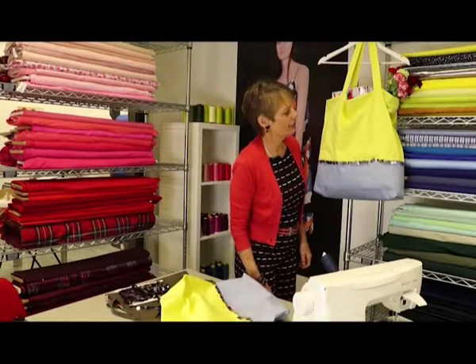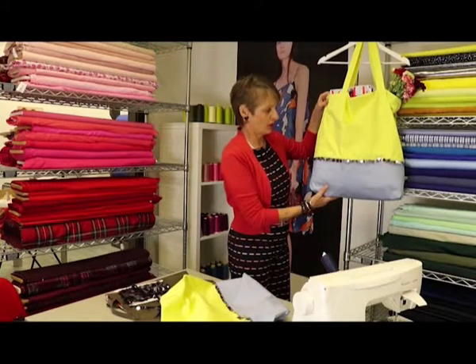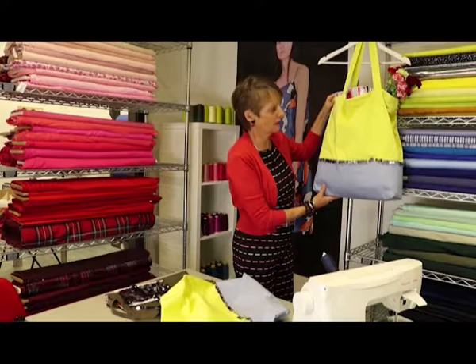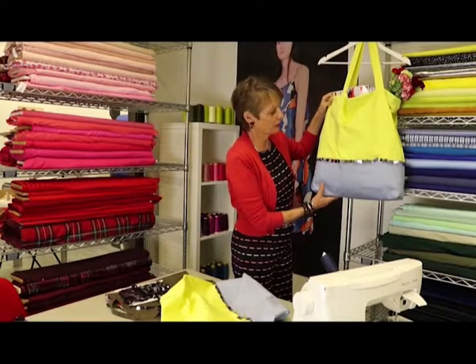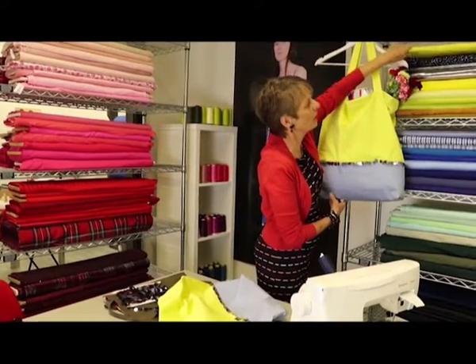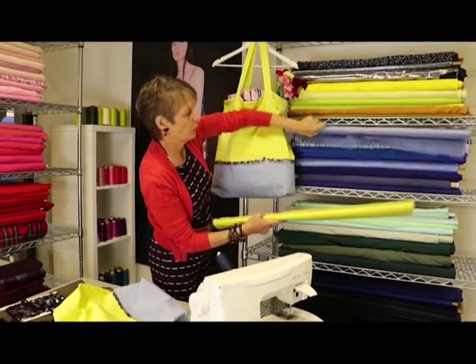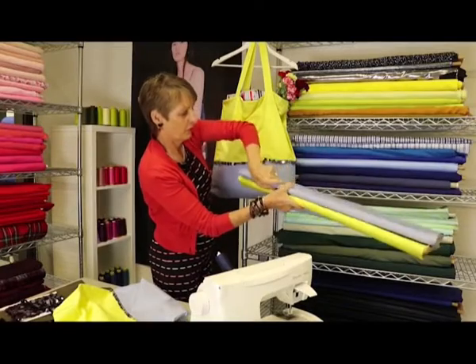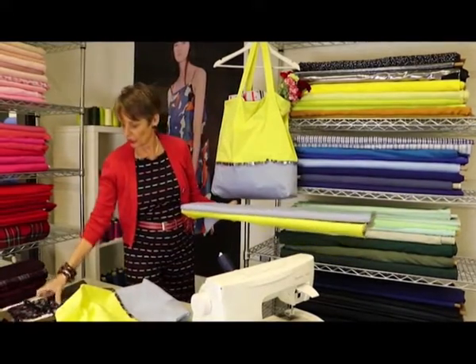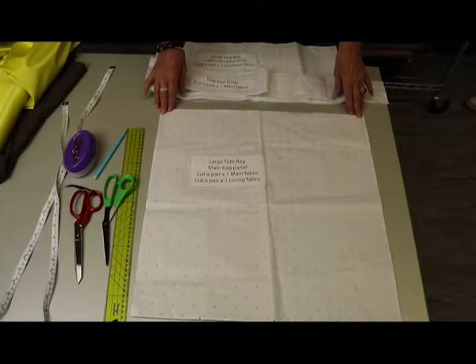Hello and welcome to the Fashion Capital Fabric Studio and our online shop. Today's video is all about making a tote bag — a useful bag for going shopping, taking to the beach, or putting your laptop in. We've made a nice big cheerful one, great for summer, and chosen some yellow cotton fabric for the top part of the bag. To jazz it up a little bit, we've got some nice sequins.